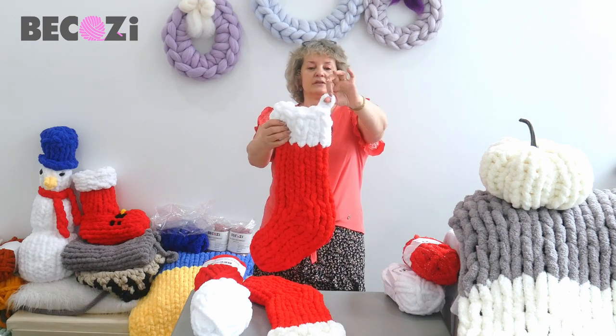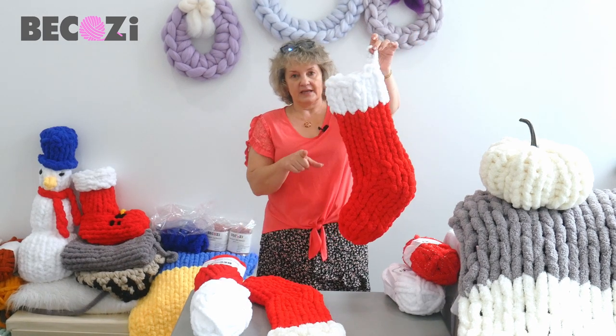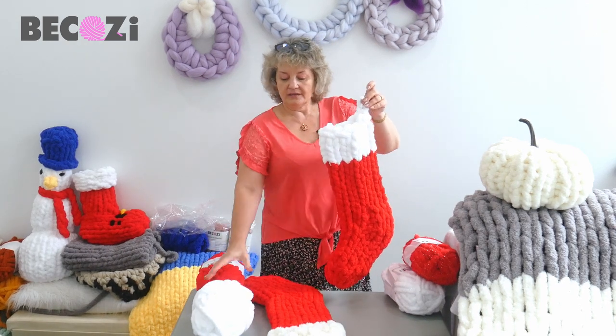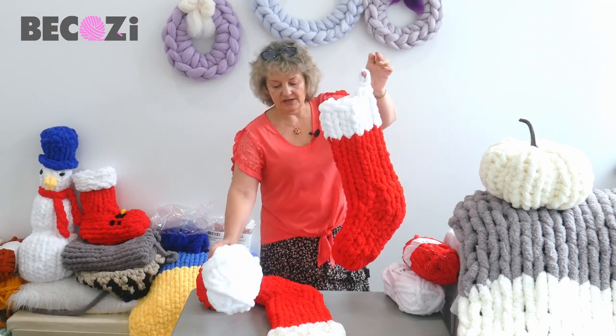It has a little hook to hang it, and you will need one skein of candy cane Bekozy chunky chanel yarn, and you will need a little bit of white — probably less than a quarter of the skein. That's how much I used here.